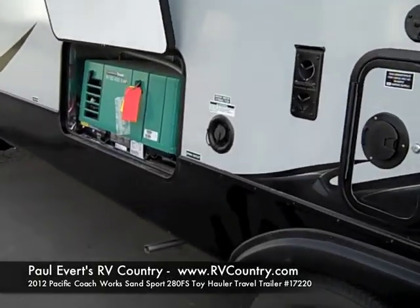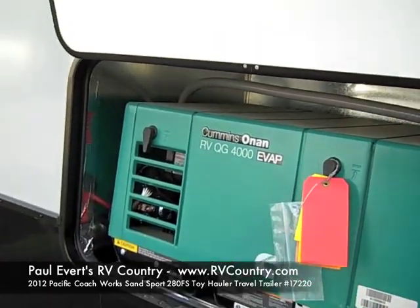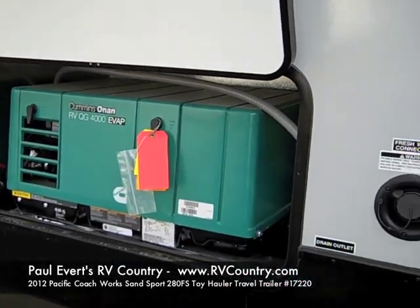We also have the generator. This toy hauler comes with a 40-gallon fuel tank, where most of them only come with 36. It also has 140 gallons of fresh water.